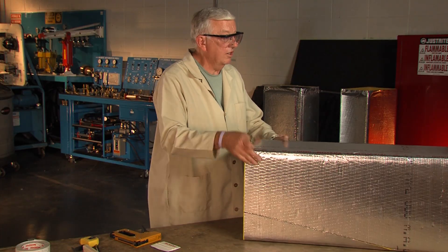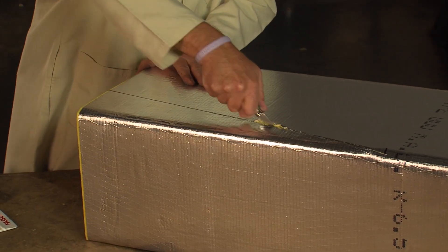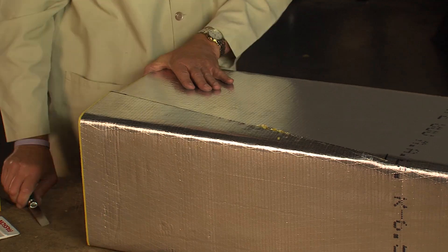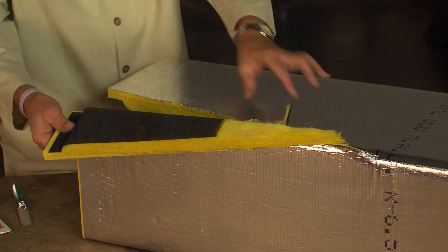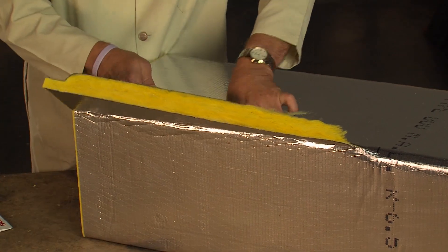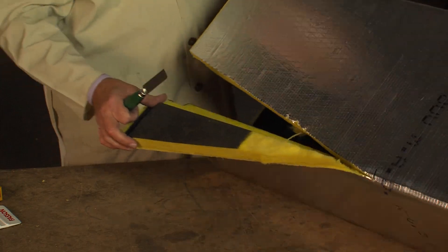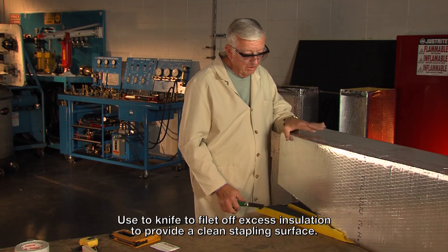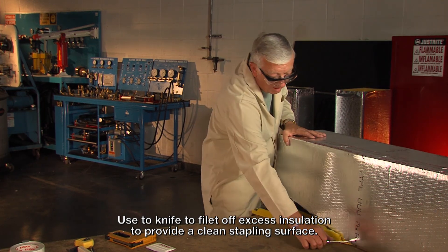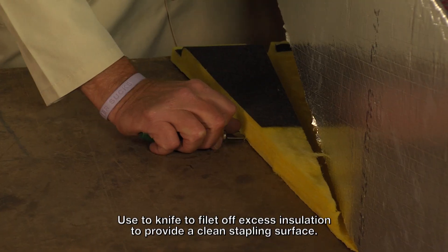I'm going to turn the duct over and do the same on this side — a straight knife cut straight down through the duct. At this point I pull this flap out. Now I need to remove this insulation. The way I do that is I'm going to pull the duct up to the edge of the table so I can get my knife flat down like this. I can get part way, maybe I can do the whole thing.